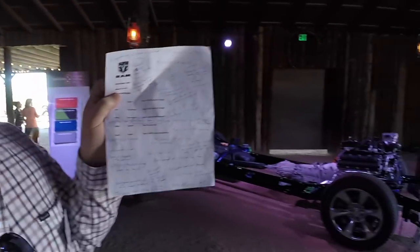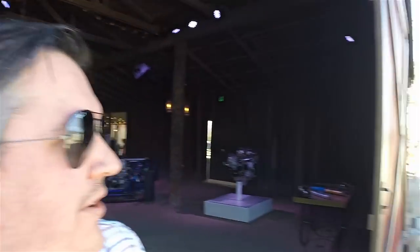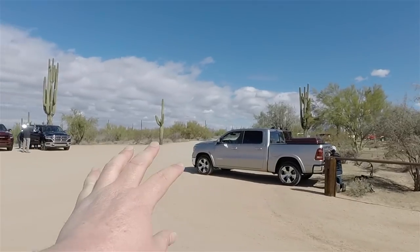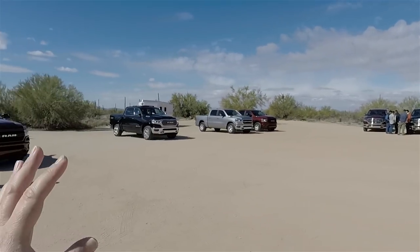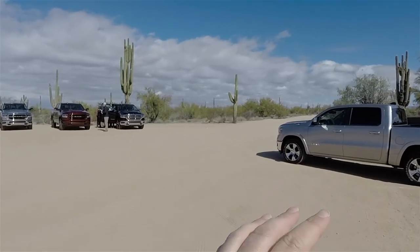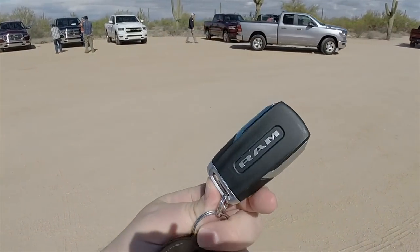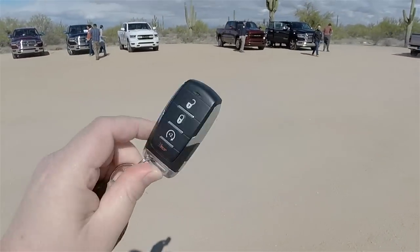I have many more notes to go over but it's time to get out into the blazing Arizona sun. Let me get my shades on and now we can drive. Let's drive a silver truck — these are just the standard Hemi V8s. It's pretty much the only thing that's not new at this point, but everything else is new on these trucks. By the way, this is what the key looks like — that's a serious key right there.